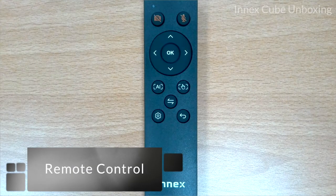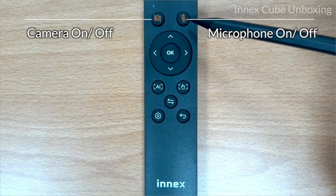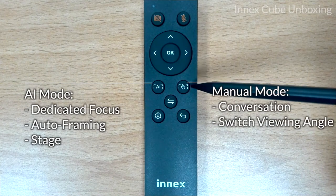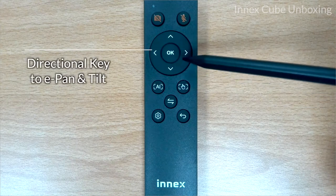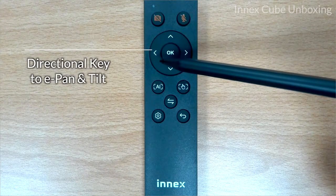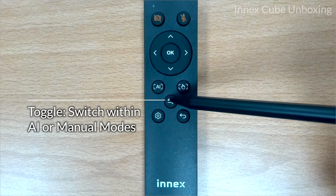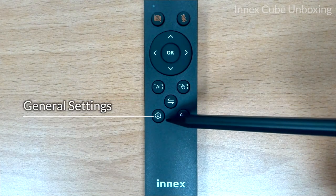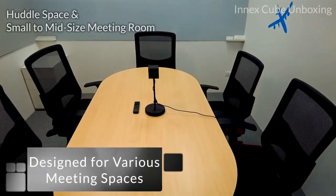Every cube comes with a remote control for easy use. You can turn the camera on and off, turn the microphone on and off, go into AI mode, or go into manual mode. While in manual mode, you can use the directional keys to electronically pan or tilt. You can also switch modes within AI mode or manual mode, access the general settings, and return within the general settings.